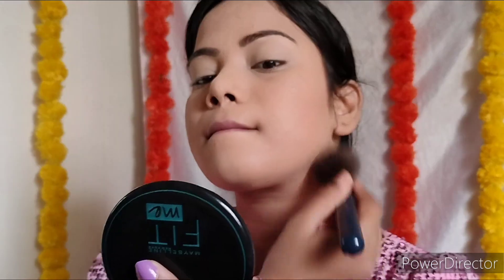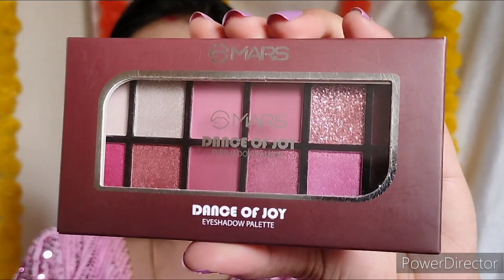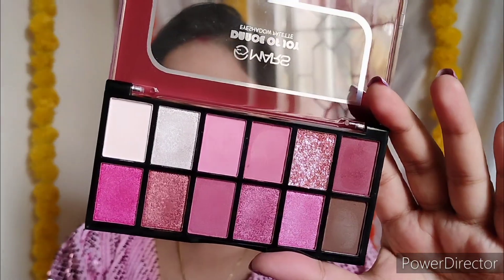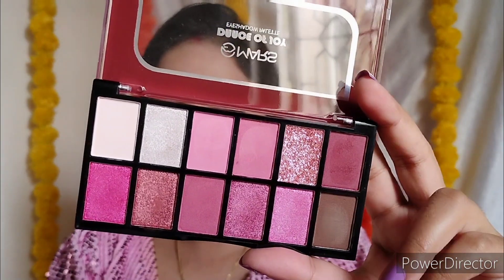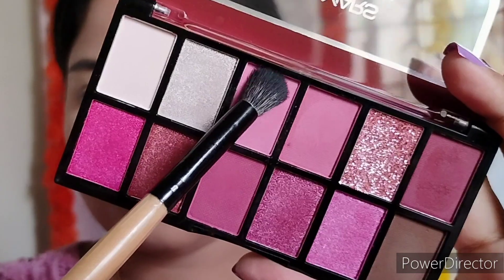The compact will lock your base makeup for a long time and give you a matte finish — it's perfect for oily skin. After applying it on face and neck, blend it lightly with a brush. Here is the close capture of the base makeup. This Mars Dance of Joy Eyeshadow Palette has my whole heart — it is so affordable and highly pigmented.